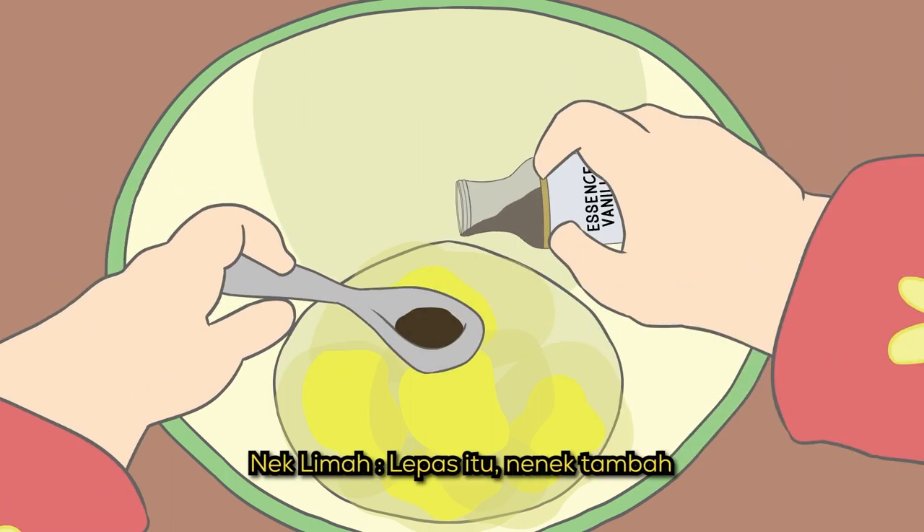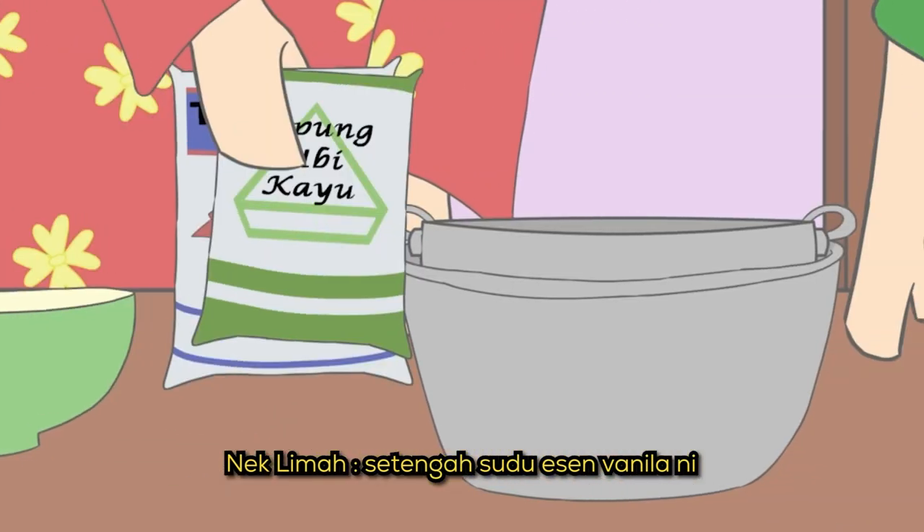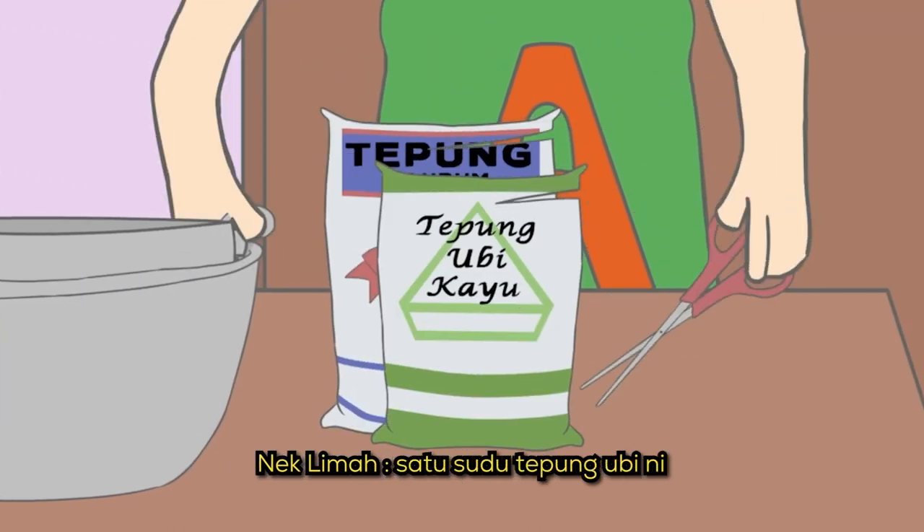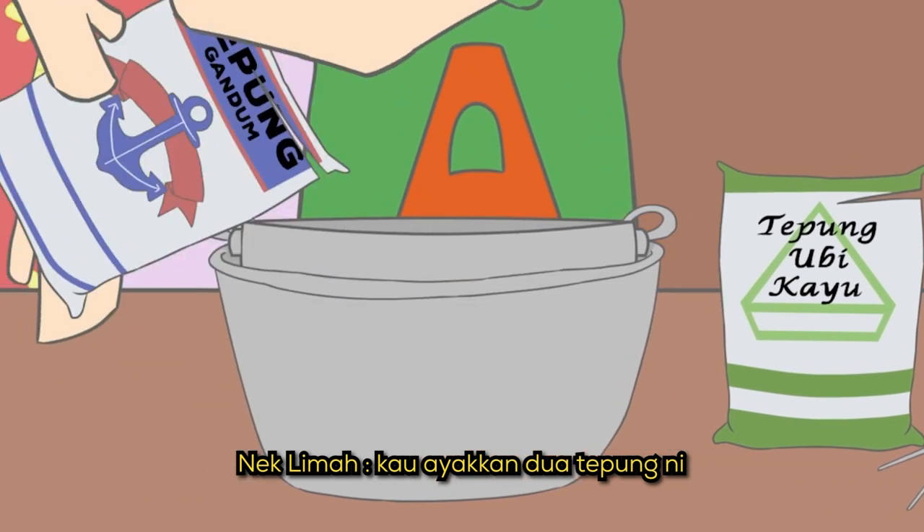Lopeh tu, Nek tambah setengah sudu esen vanila. Masukkan 100 gram tepung gandum dengan satu sudu tepung ubi. Lopeh tu, kau ayakkan dua ni.